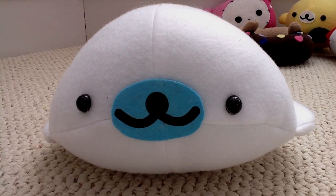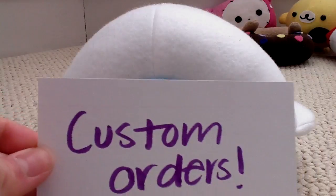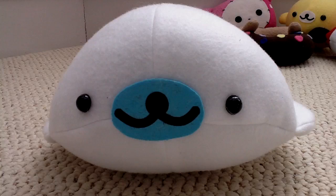Hey guys, so I am going to be opening up my PUSH shop again due to a lot of requests. This will be first come first serve for orders. It's all custom orders, so just tell me what you want me to make and I'll make it for you.